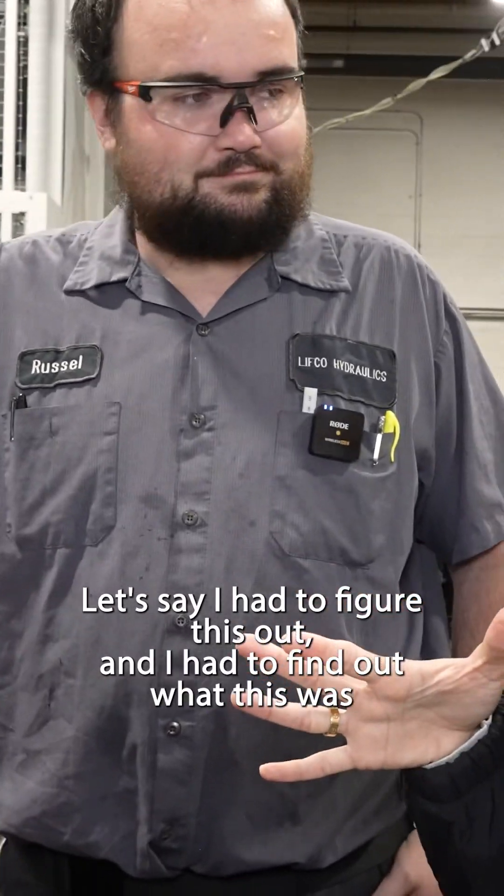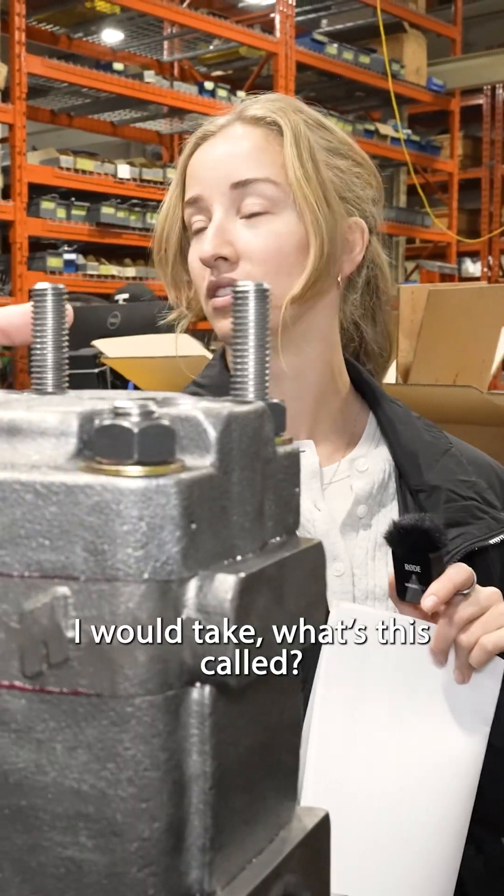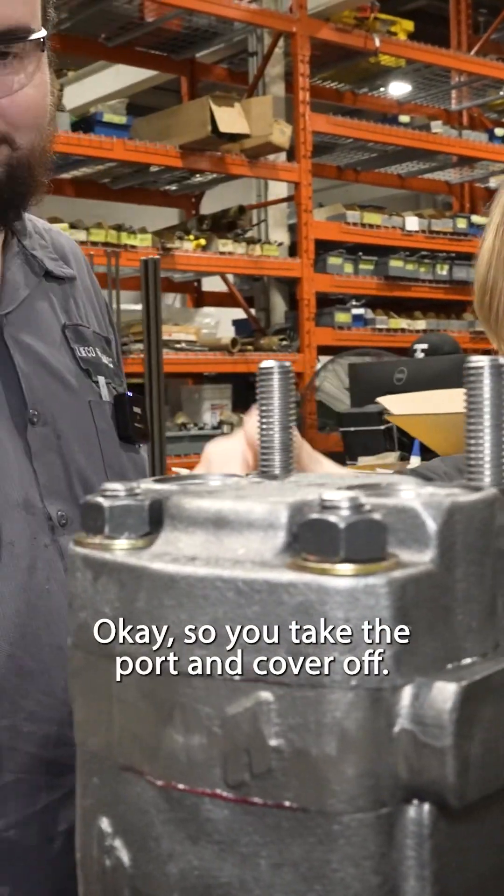If I had to figure out what this was without a tag, I would take these off — what's this called? This is the port end cover. So you take the port end cover off.